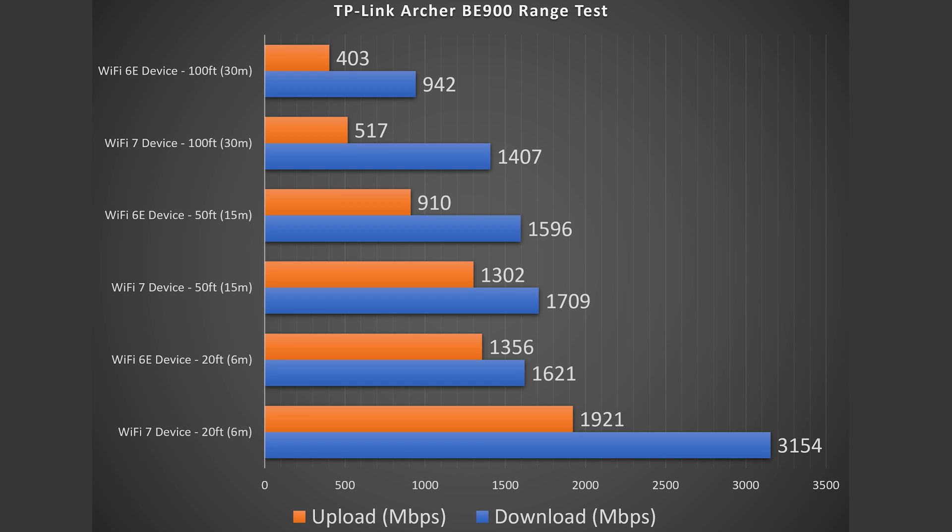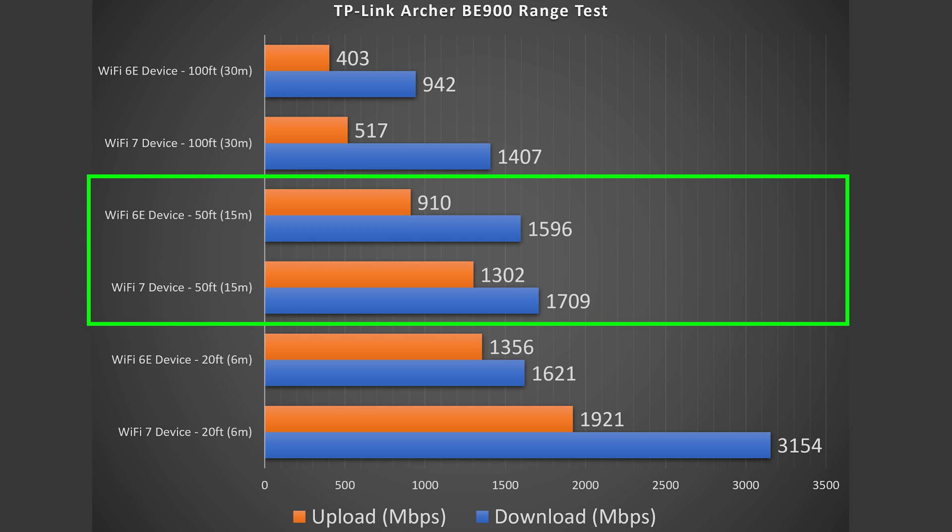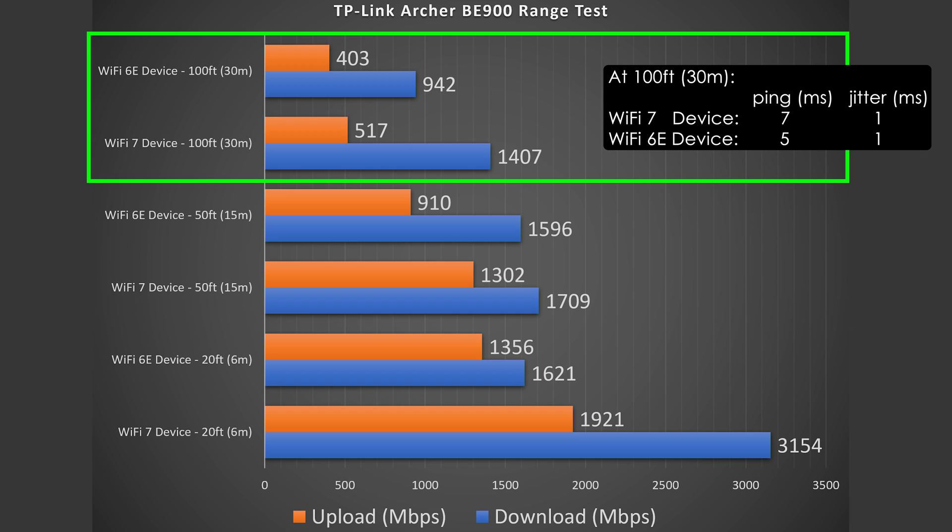Next we get into range tests. Range will vary vastly by location — if you're between floors or have thick walls, more obstructions equals less range; the more open the area, the better the range. At 20 feet away inside my place I got some really good speeds, with a drop in the upload section but still ridiculously fast speeds. At 50 feet I'm outside my place, still getting some really solid numbers. At 100 feet, the biggest surprise was how strong the download stayed; the upload dropped some, but still getting phenomenal speeds. Overall, very good range, especially in the download sections.